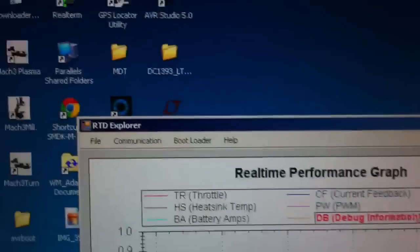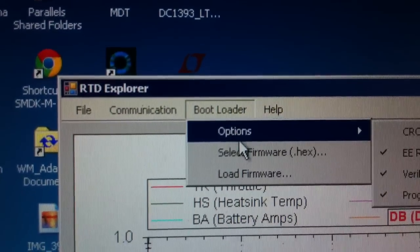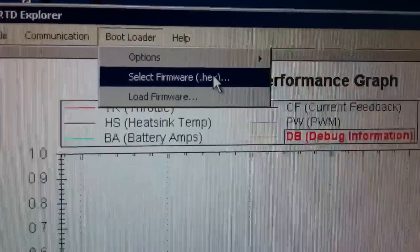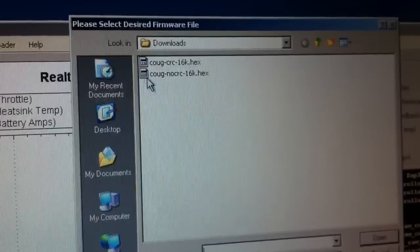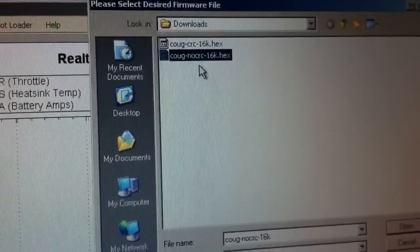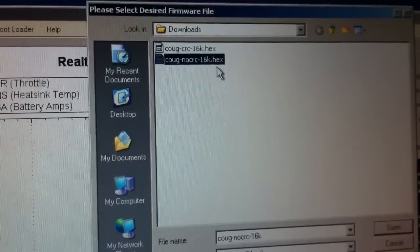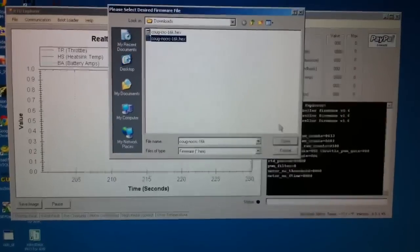The next step is to go up to the Bootloader tab. You're going to want to select your firmware right here. I've already downloaded it from the website. I'm going to choose the kug_nocrc16k.hex — this is version 1.11b, the 16k version. Hit Open on that.